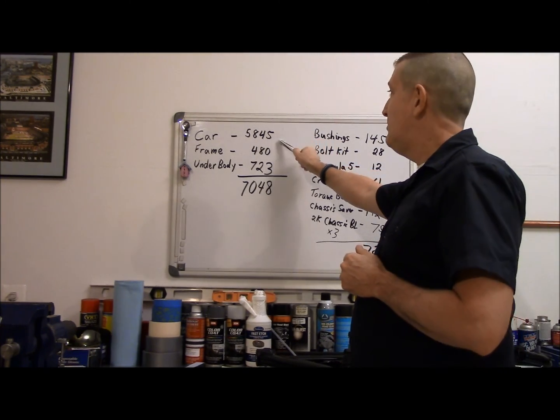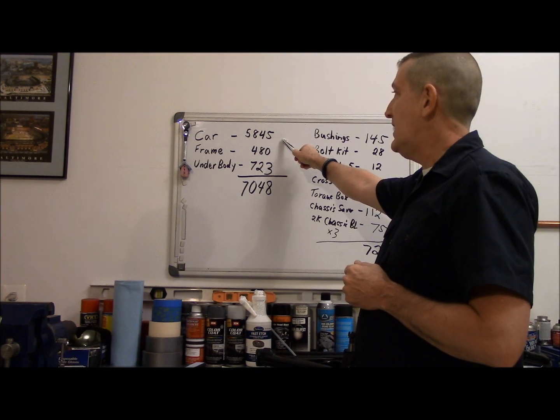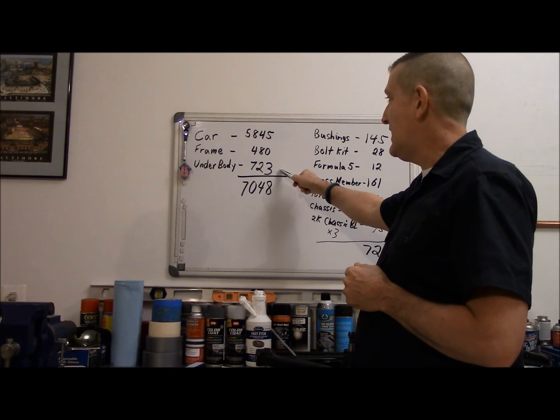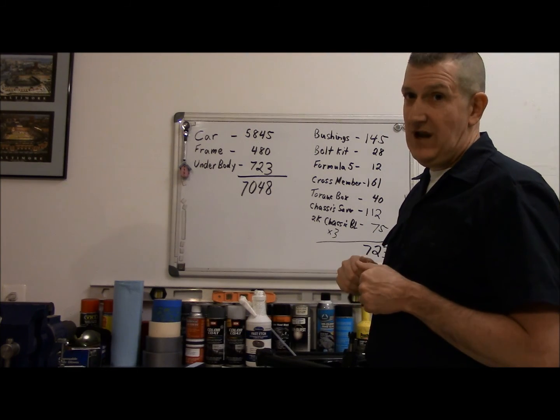Then we go over to the big total. The car was $5,845, doing the frame restoration was $480, and now we add the underbody at $723. Grand total: $7,048 so far.